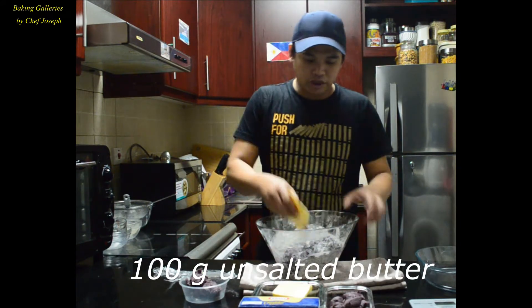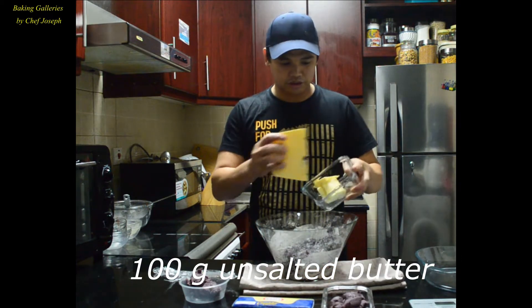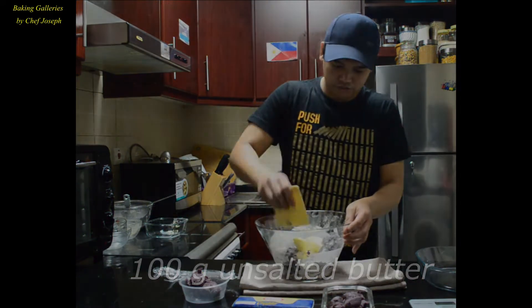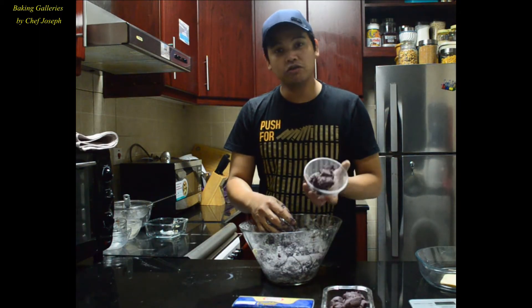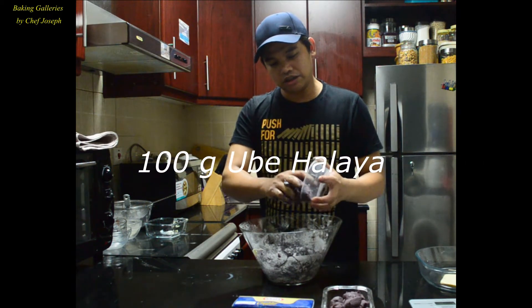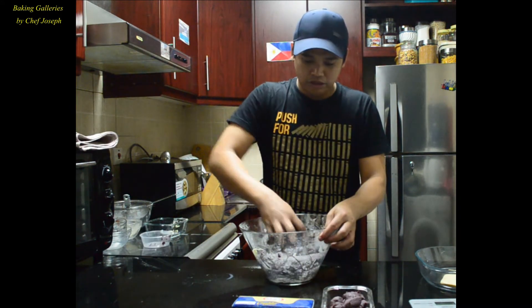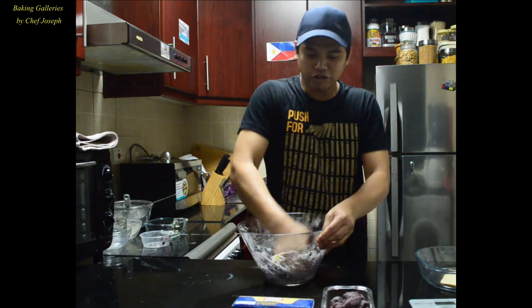When the texture is like this, we can add the butter — this is soft butter, unsalted. We will also add the ubi halaya. This ubi halaya is homemade as well, made yesterday. Then we'll put it into the mixture — it will give a nice taste to our dough. Then continue mixing.